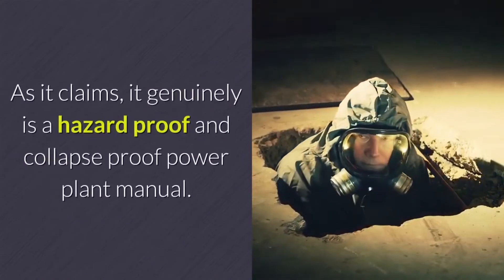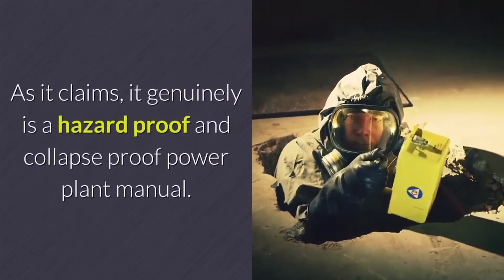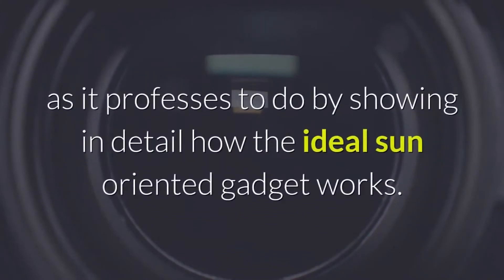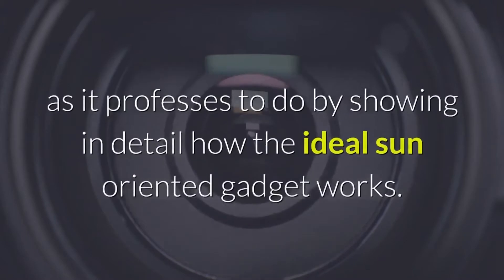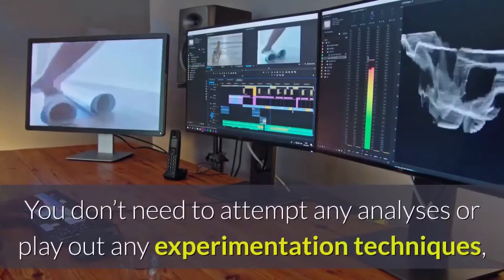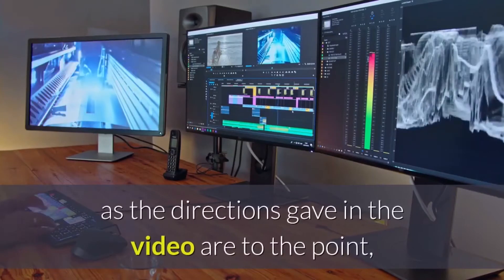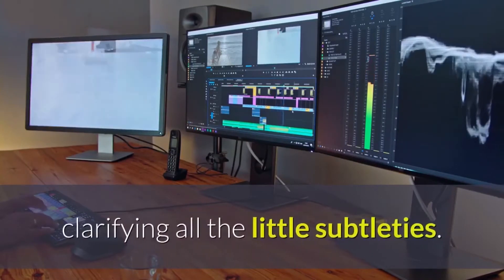As it claims, it genuinely is a hazard-proof and collapse-proof power plant manual. The helpful video does precisely as it professes to do by showing in detail how the ideal solar gadget works. You don't need to attempt any analyses or perform any trial-and-error methods, as the directions given in the video are to the point, clarifying all the little details.